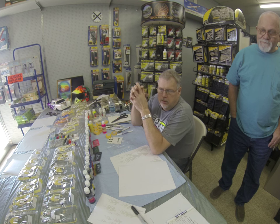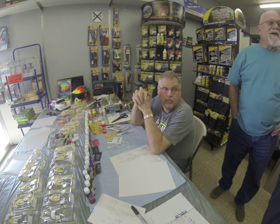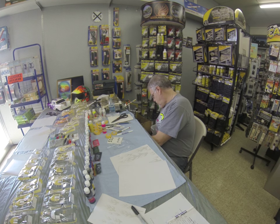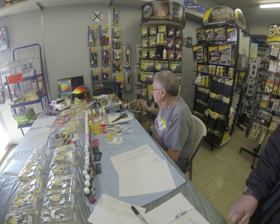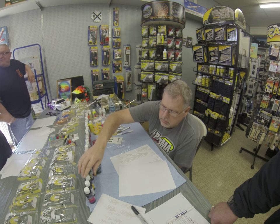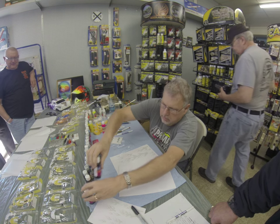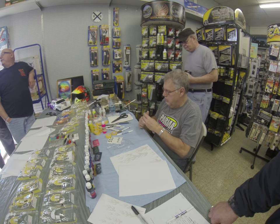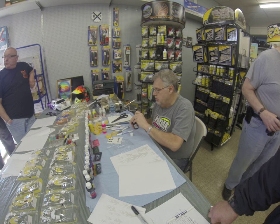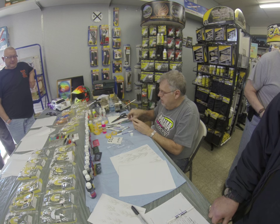The demonstration starts now. You can come up and watch how he shows his magic, or you can wait a minute or take off — it started now. How much are they? You had to pre-sign up, and they were $10.